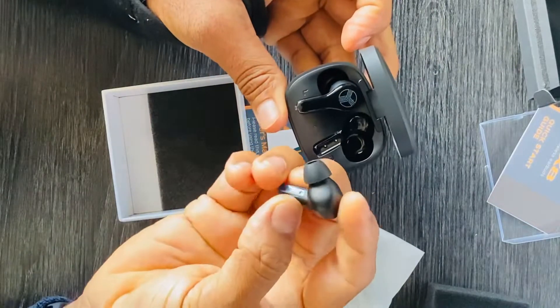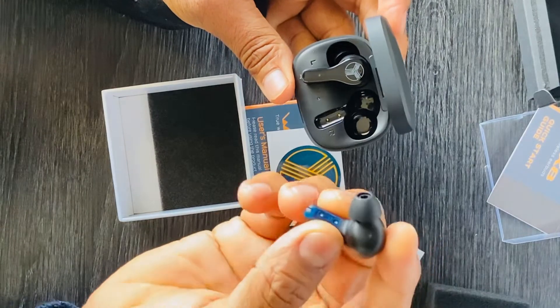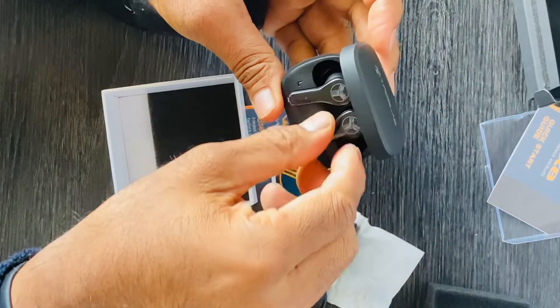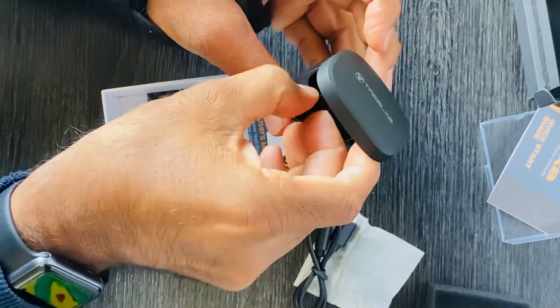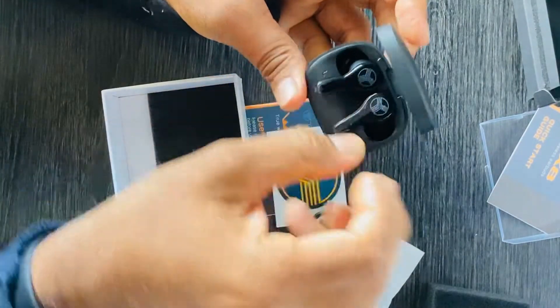So these are the earbuds — I think they look good, a little bigger in size. I'll post review comments later, and that's it for this video.